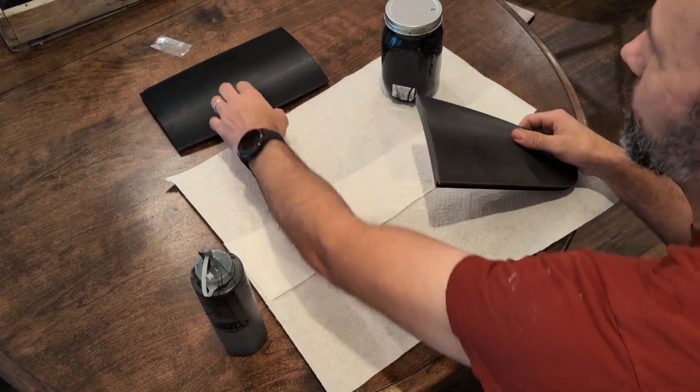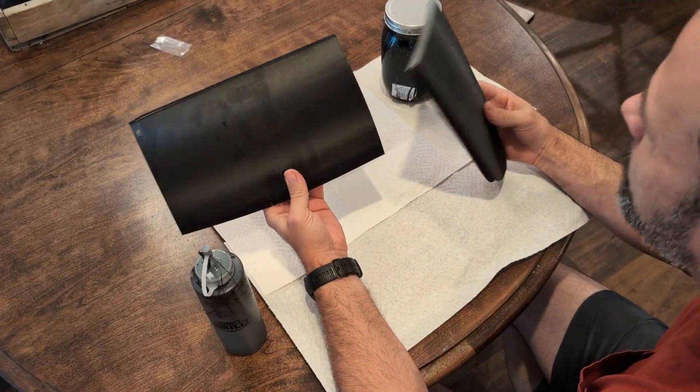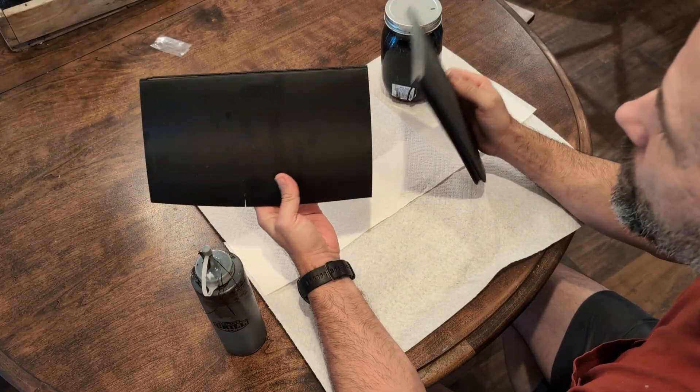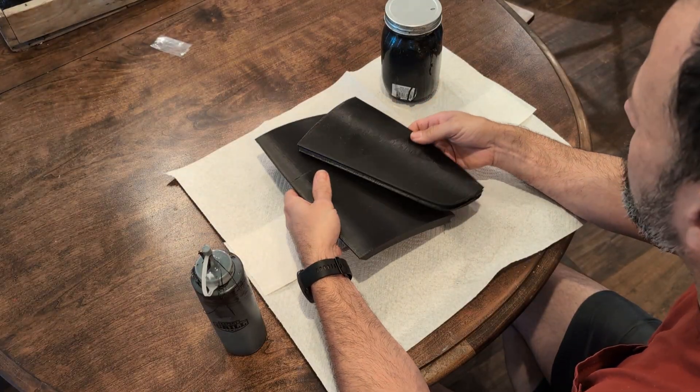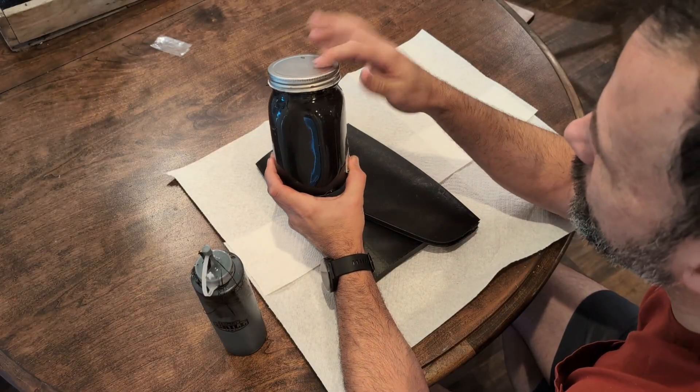I had several people interested in how I attach panels to build my car body, so I thought I'd take a few minutes to show how I work everything. You want to start off with ABS slurry.